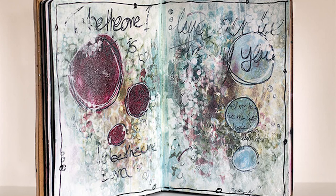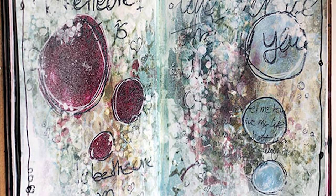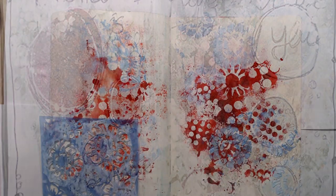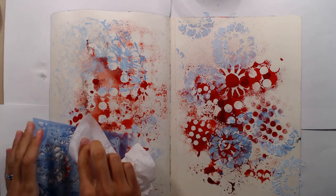Hello everyone and welcome back to my channel. Today I am sharing a new art journal page that I made a while back. It took me a while to get this video uploaded but now it's finally here. I'm using my large dilutions journal and mostly a mix of acrylic paints and stencils.